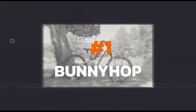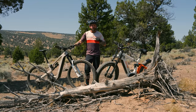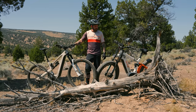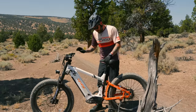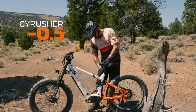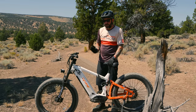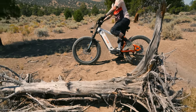Here we are at our first challenge: the trail obstacle or bunny hop challenge. We're going to start on the CyRusher and see how this 78-pound fat tire monster gets over the log. Regardless of who wins, we're already going to have to deduct a point for no dropper post. I'm going to lower that seat manually in hopes of being able to pick that bike up and get it over this stump.